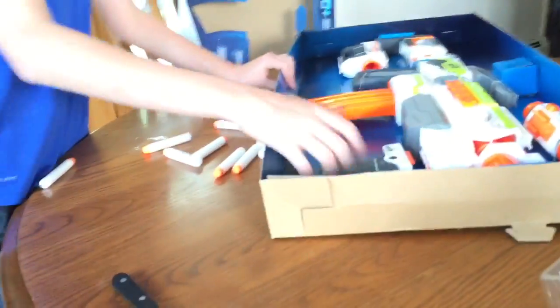And here is a brand new, very shiny Nerf Modulus — the main gun itself.